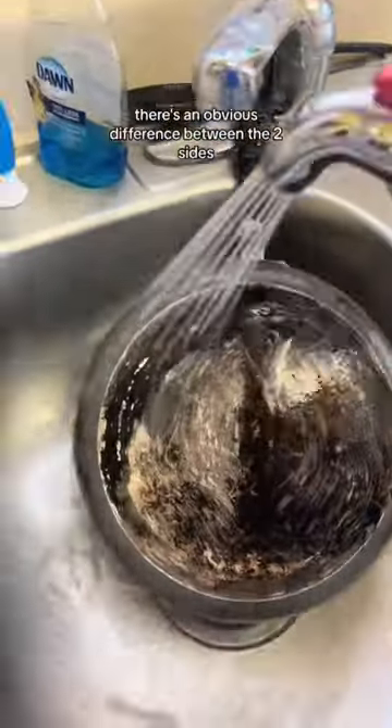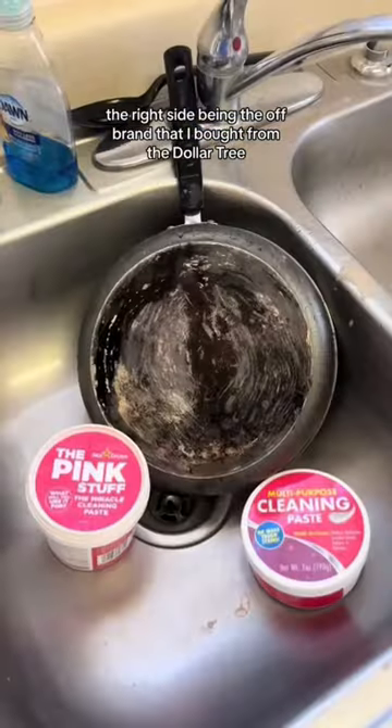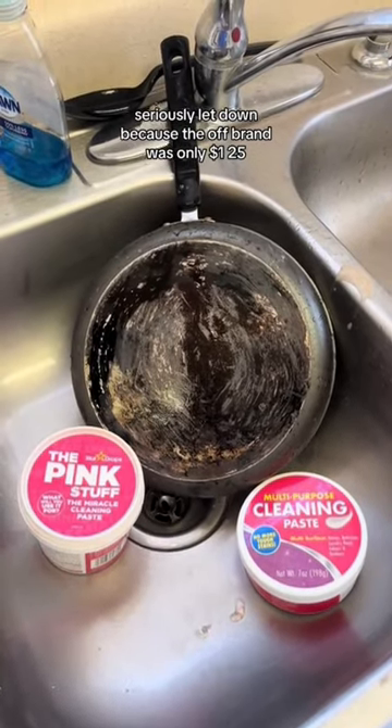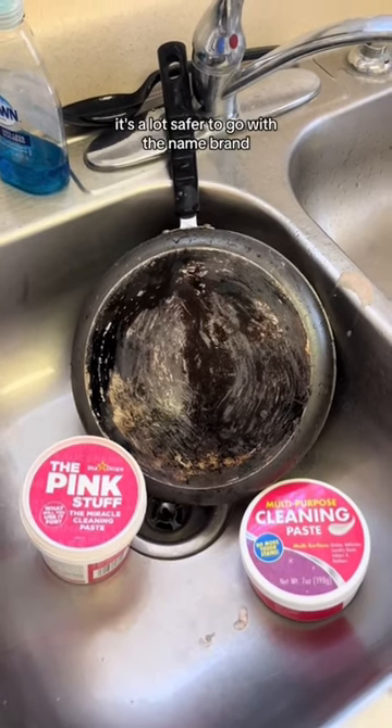And now we rinse. There's an obvious difference between the two sides, with the left side being the name brand and the right side being the off-brand that I bought from the Dollar Tree. Seriously let down because the off-brand was only $1.25 and I really wanted it to work. But sometimes, as you can see in this case, it's a lot safer to get with the name brand.